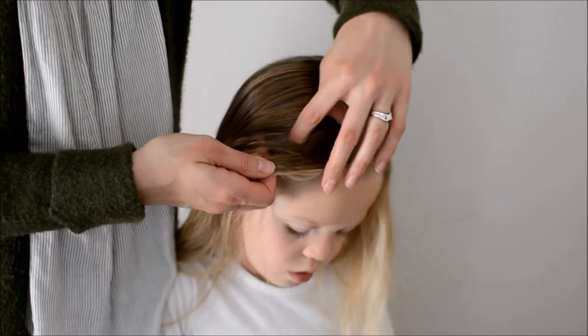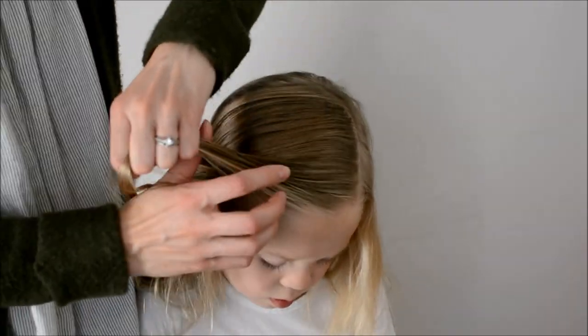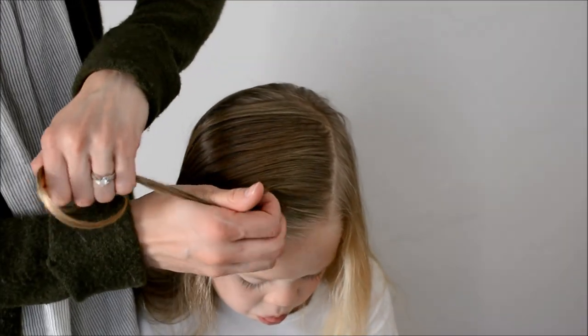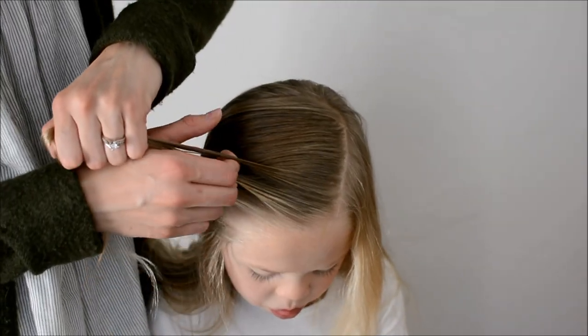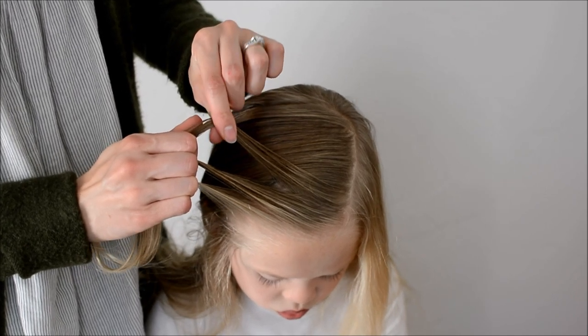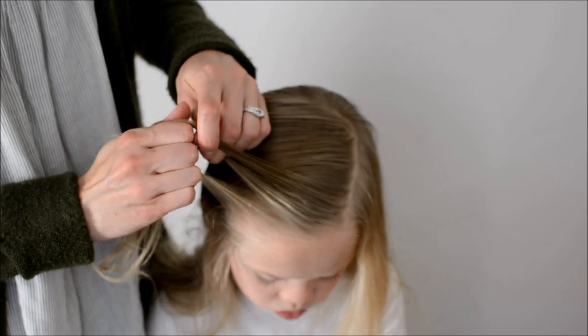We have started with slightly damp hair that has been brushed through and a deep left side part. You can part on the other side, but everything will be opposite, so just keep that in mind. Take a one to two inch section in the front and split it into three. Now we will be doing a simple French braid.